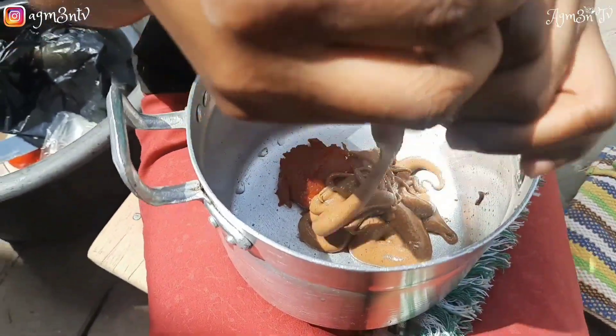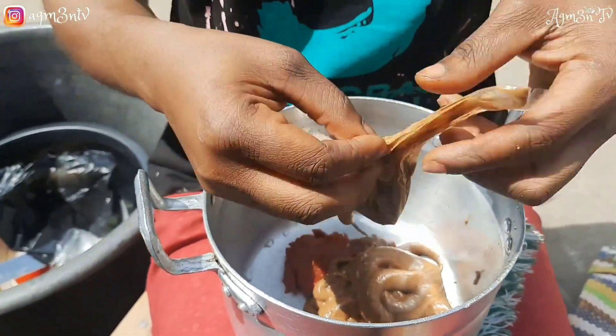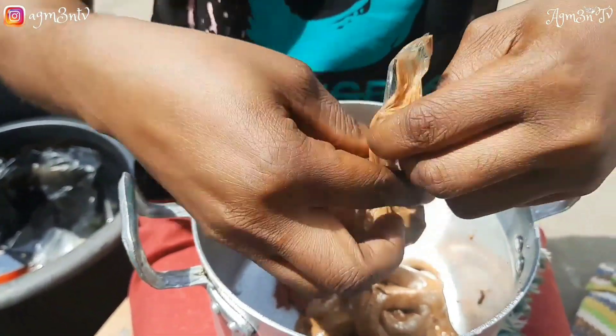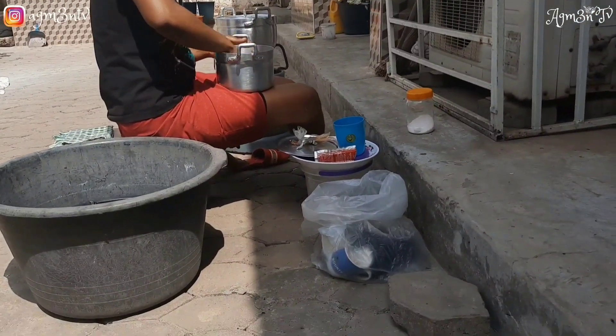For now she bought peanut butter for five cedis, and this is the quantity — in case you are wondering, it's way smaller than the quantity of meat going into the pot. She said you basically add the peanut butter to the paste and then incorporate it with your fingers and palm.